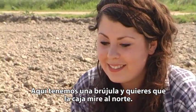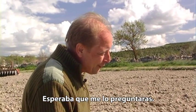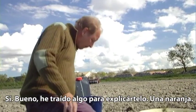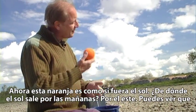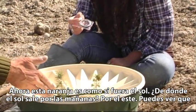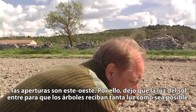We have a compass right here and you want the box to point north. Why? I expected this difficult question, so I took something with me to explain it — an orange, which functions as the Sun. Now, where does the Sun come up in the morning? That's in the east, and you can see that the opening is east-west, so I allow the Sun to enter the opening.